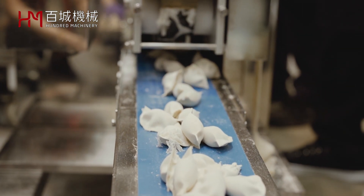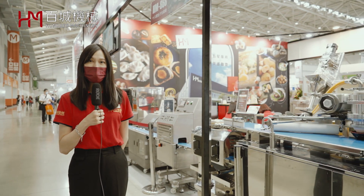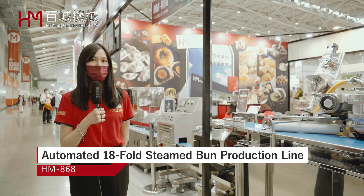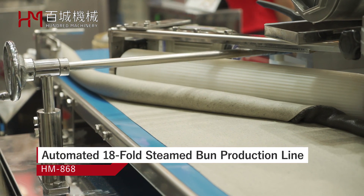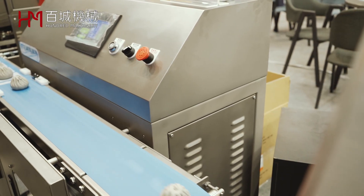So if you need to increase your capacity, just buy our machine. This is our automatic 18-fold steam bun production line. This production line can help you decrease the manpower and increase the capacity of steam buns.